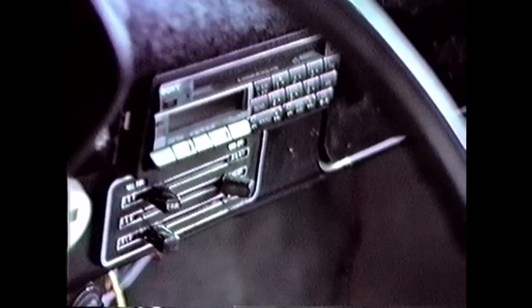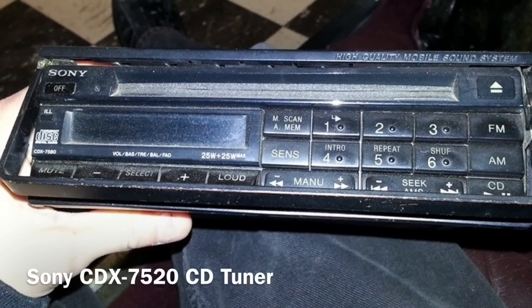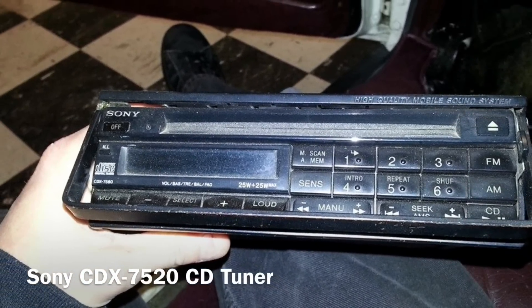The head unit was a Sony CDX 7520, which was just a pre-out head unit. Here's a picture of the 7560, which was the pullout version that actually had some built-in power — mine did not.